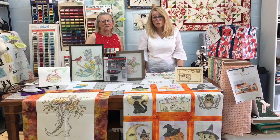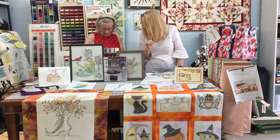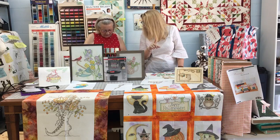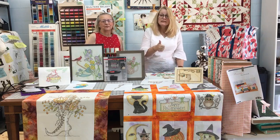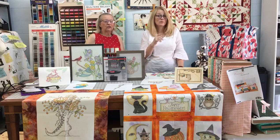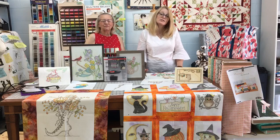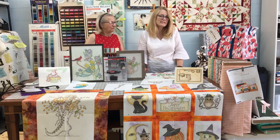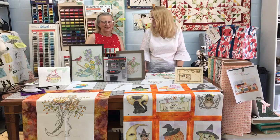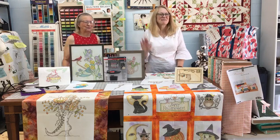The shop phone number is 423-285-5959. We're offering this class twice in August, on the 14th and the 17th. There is a cutoff for sign-up on August 10th, because we have preparations to do for your kits — we want you to be really ready to jump right in and get going. Please let us know, get signed up, and we look forward to seeing you. Thanks a lot, Nancy. Bye-bye, everybody.